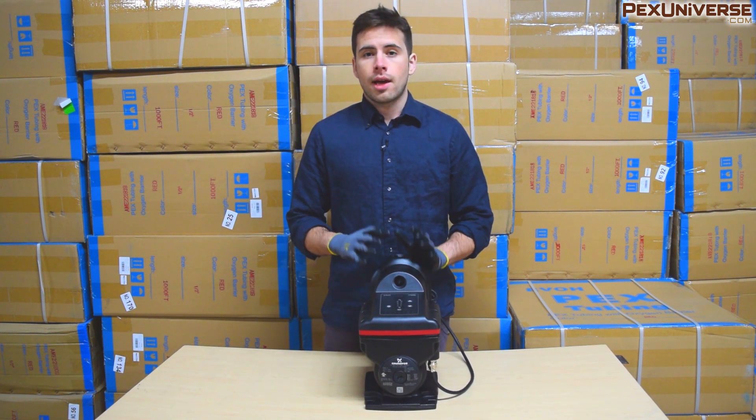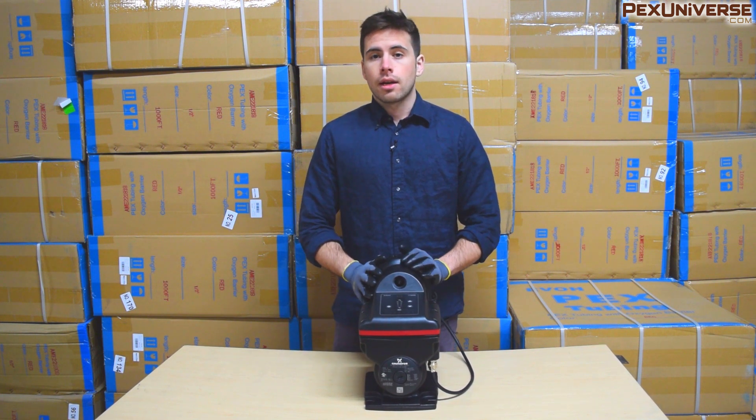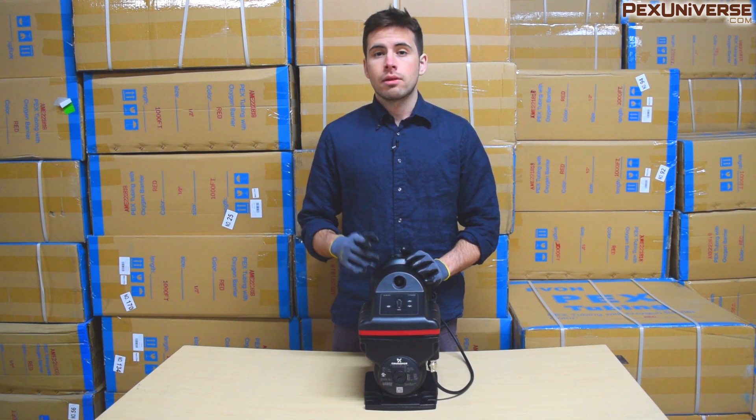That's about all you need to know. If you have any questions, ask in the comment section — a lot of HVAC installers often comment down there and may be able to help you out. If you have any experience with this pump, I'd love to hear about it, so comment below, remember to like the video, and subscribe to the channel.